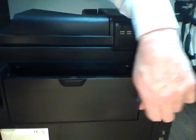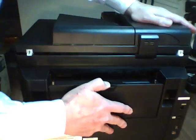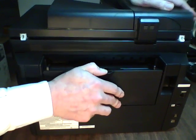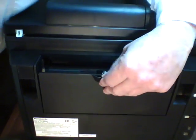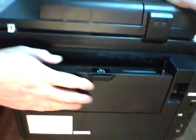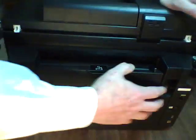One, two. Like I was showing before, this looks like a bypass for thick paper or possibly legal — I don't know how it opens up at this point in time, maybe it doesn't. I think there should probably be an extension so that you can lay long paper in there, but it doesn't look like it's got one. Nevertheless, this is where we would feed non-standard media through.